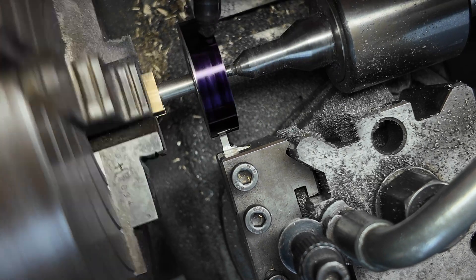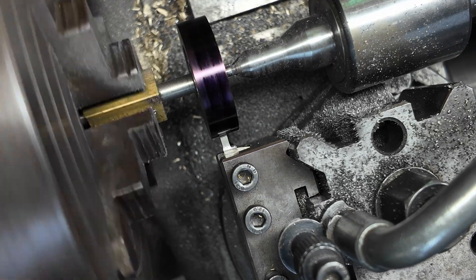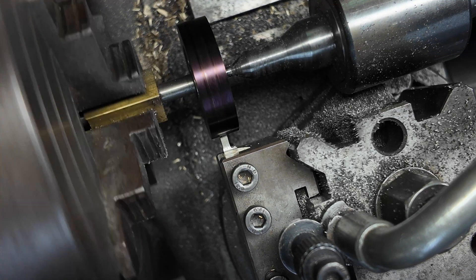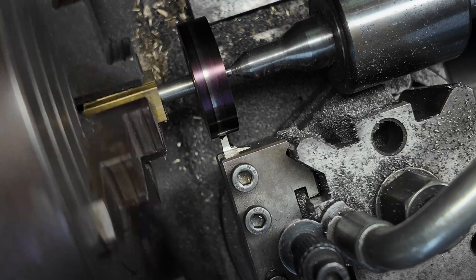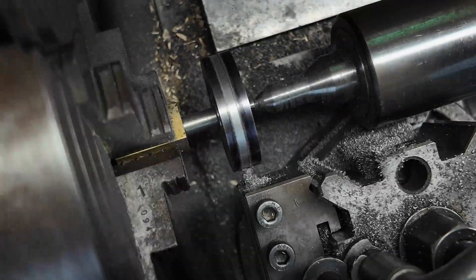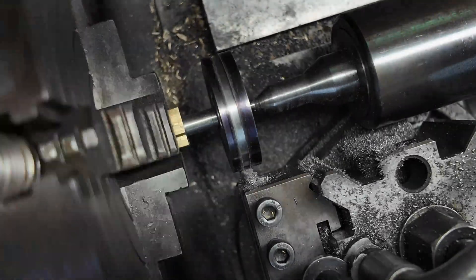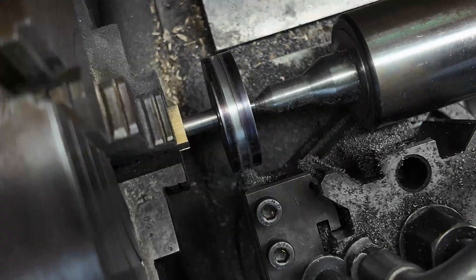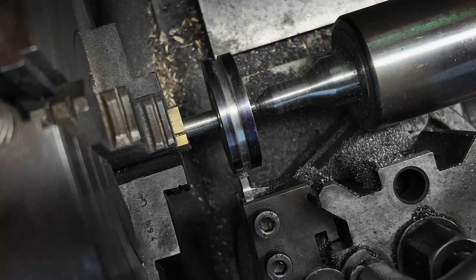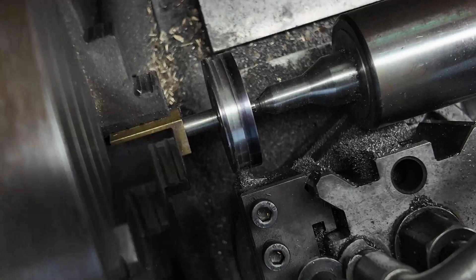Now I have put some black Sharpie on here so I can use the tool to touch off against the piston. When the Sharpie changes I will know that I am right on the money, and also that my tool is square. It is not perfectly square but it is pretty close — within the thickness of a piece of Sharpie. Now we are just plunging to depth. The depth is quite critical; you have to leave about ten thousandths of an inch clearance.